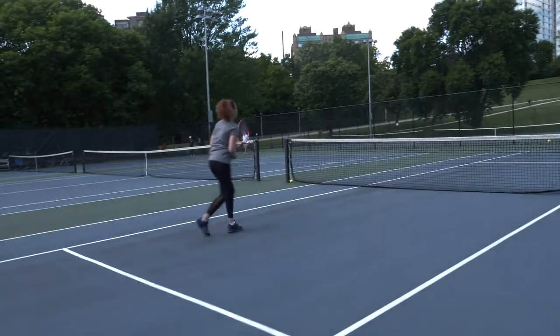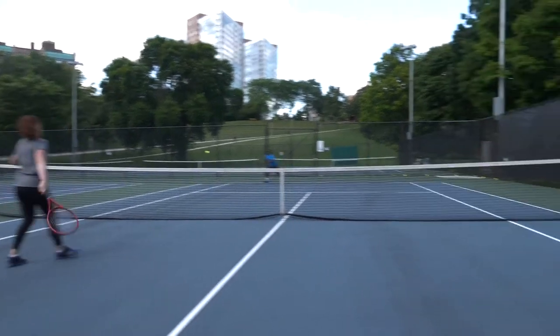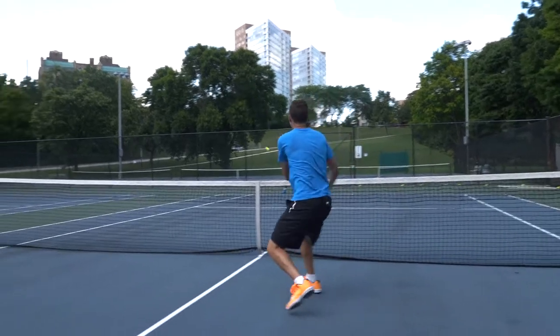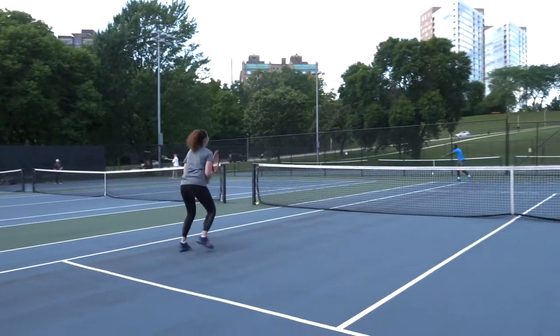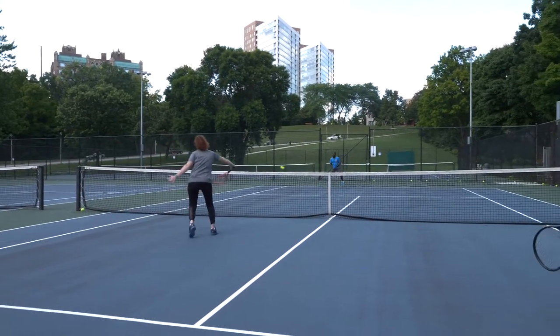Megan and I are going back and forth up to the net and then recovering back to the service line again. Shot number one for me, number two, number three, and then back to Megan. That's shot number one for Megan, and she wants to be all the way up at the net by that third shot, and then back to me.